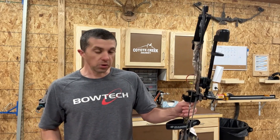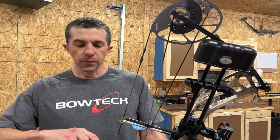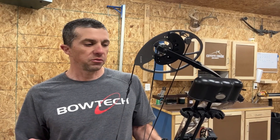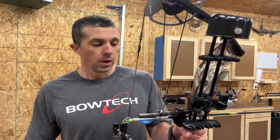The bow looks and feels really nice. Let's take a shot and see what the draw cycle is all about. We're going to test out the draw cycle on the new Diamond Edge Max. I really like these bows — they're going to fit everyone, and I really like to see new people get into archery. These bows are a lot of fun to shoot, set up, and just to see someone get excited about getting into archery, whether it be hunting, target archery, or just shooting in the backyard. I've got the bow set up at 28-inch draw and 60 pounds.